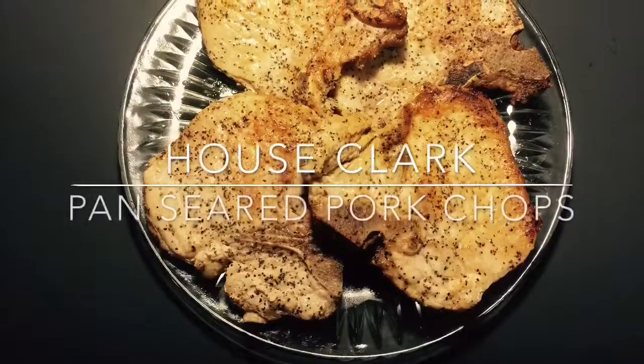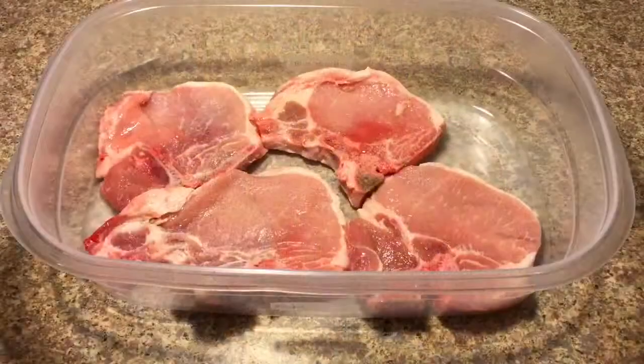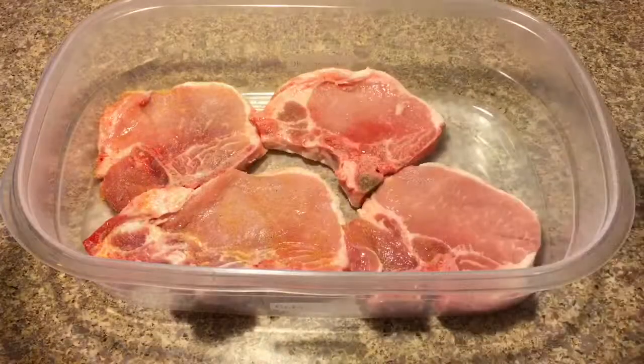Welcome back to House Clark. We'll be showing you how to pan sear pork chops. The first key to perfectly seared pork chops is to keep your seasoning simple. We recommend seasoning salt and black pepper.